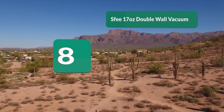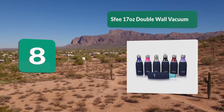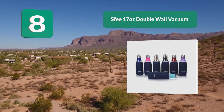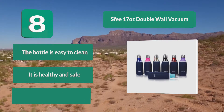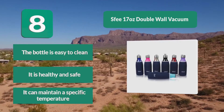Number 8: Sfee 17 Ounces Double Wall Vacuum Insulated Stainless Steel Water Bottle. It was fashioned with a lot of preciseness and modernity, and it comes with a cleaning brush. You will enjoy using a healthy and clean water bottle because the brush does a thorough job. The bottle is easy to clean, healthy and safe, and can maintain a specific temperature.